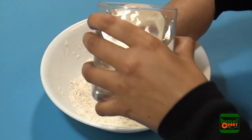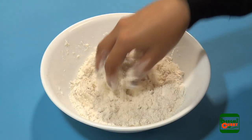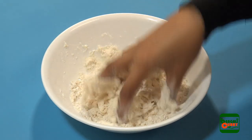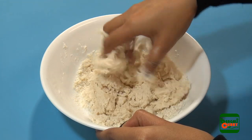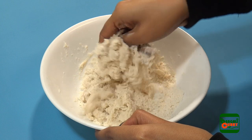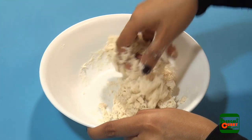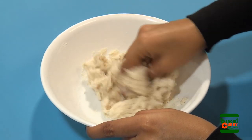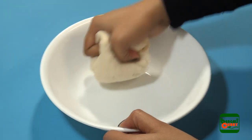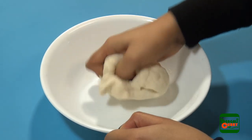When it is mixed nicely, we will add water and make the dough. Do not add too much water in the beginning, otherwise you may end up with a very soggy dough, which is not good for puri. Add very little water at a time, mix it with the flour, then add some more water and mix again. Keep doing that until you get a very nice dough.